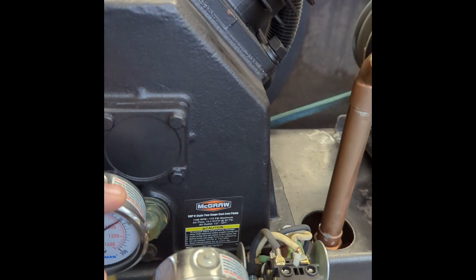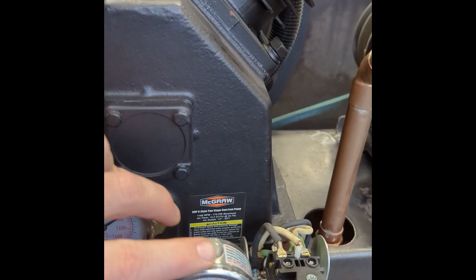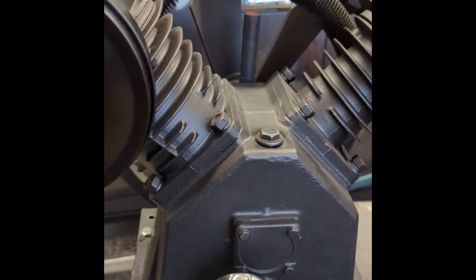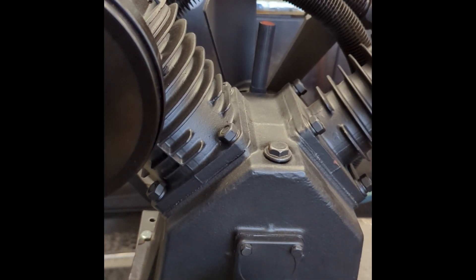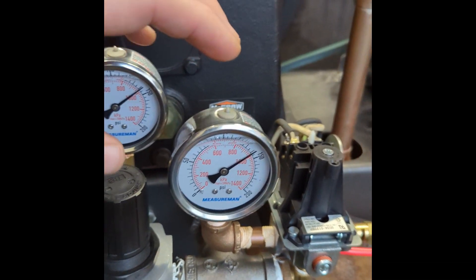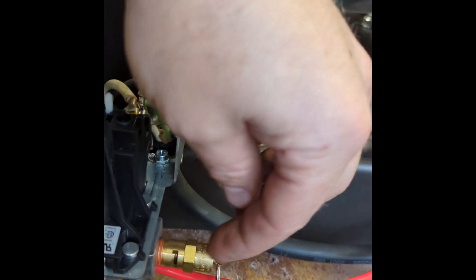I bought the pressure switch at Princess Auto, which is a Canadian store — similar to Harbor Freight in the US. The compressor pump Princess Auto didn't carry in the size I wanted, so I crossed into the US to buy it at Harbor Freight. My gauges I bought on Amazon — they're liquid-filled, so very accurate. On this side of the switch I have my release valve.